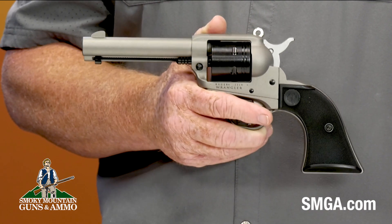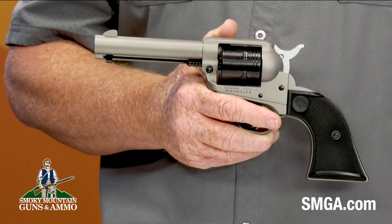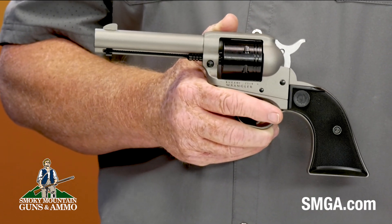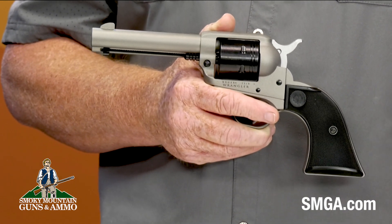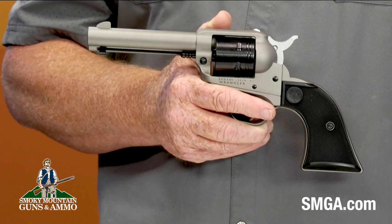This revolver from Ruger is a solid and well-put-together firearm. Oftentimes at this price point, firearms tend to feel a little cheaper and flimsy, but not this one. This one feels like a real workhorse.